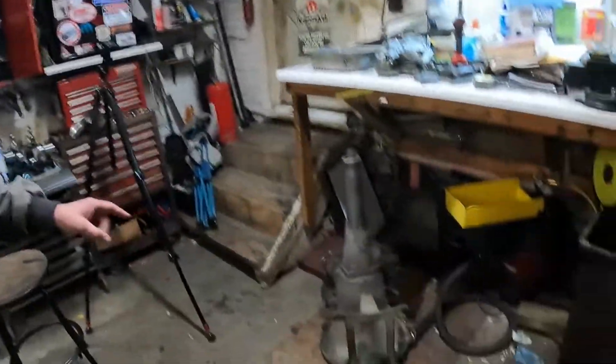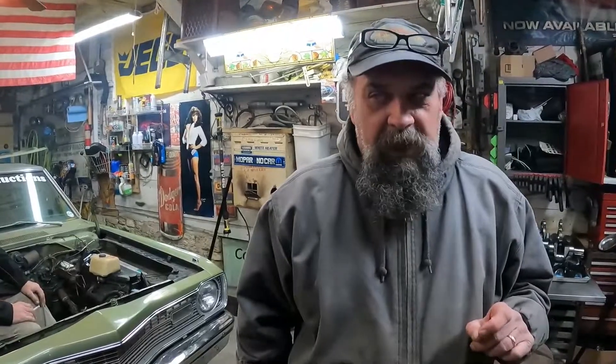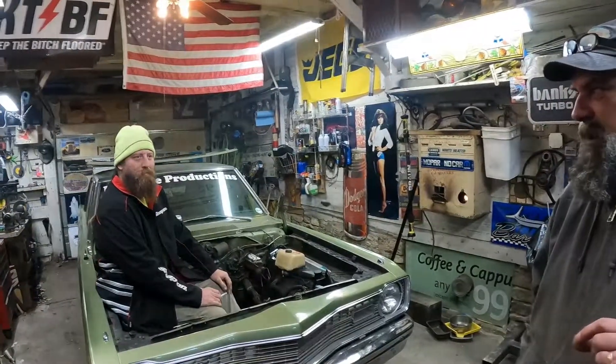That requires a big block transmission. By no means are we transmission rebuild experts, but we can read directions well for the most part and we can pay attention to detail — somewhat, for the most part.